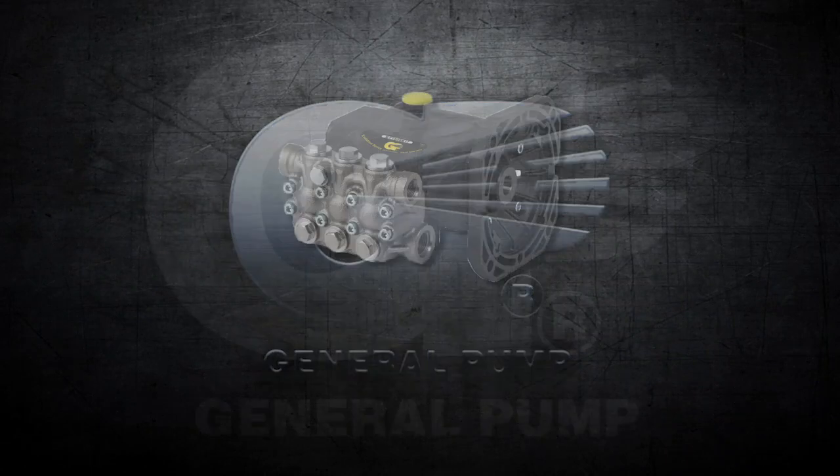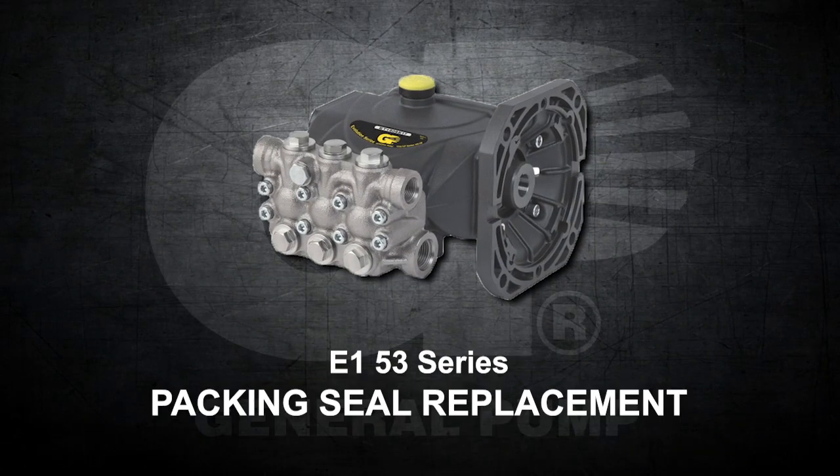This is a packing seal replacement video for the E153 series.